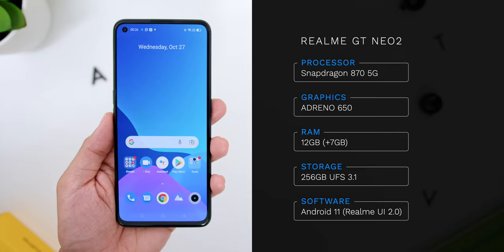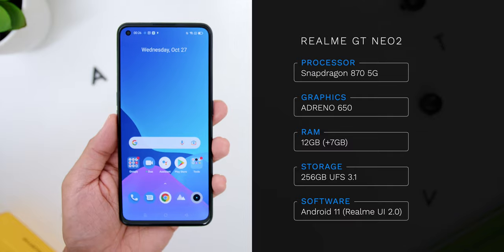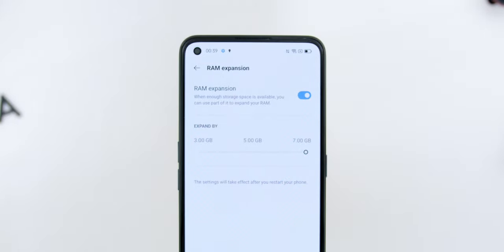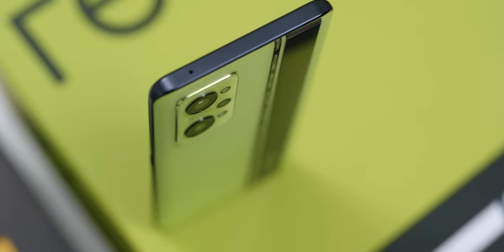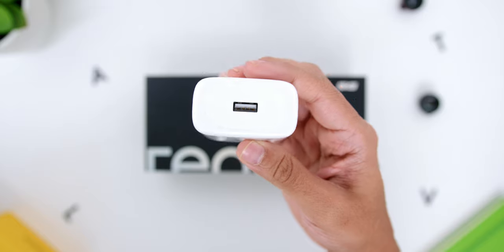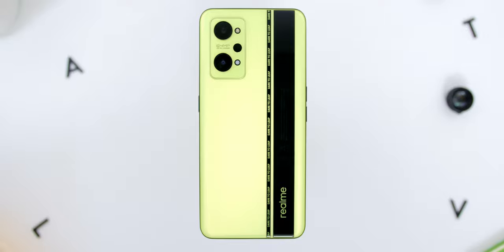Looking at the specs, the phone comes with the Snapdragon 870 5G chipset with the Adreno 650 GPU. The variant I have is 12GB of RAM with 256GB of storage using UFS 3.1. You can also add up to 7GB of virtual RAM, which is really sweet. As for the battery, the phone has a 5000mAh battery. It has fast charging up to 65W SuperDart Charging — the charger comes in the box, as has always been consistent for Realme smartphones — and it can apparently charge from 0 to 100% in just 36 minutes. There is no wireless charging, so keep that in mind.